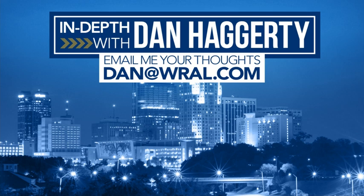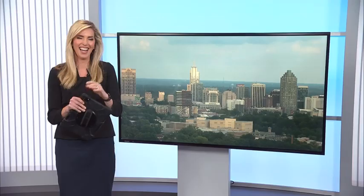Email me at dan@wral.com. Tell me what's on your mind with this story or any other, and we'll go in-depth. I want a Dan Haggerty in-depth promo code with this arborist — can you maybe get a discount going? I want to get my trees looked at, but I'm not paying for that. I hope he wasn't insulted by my inability to stare at a tree.